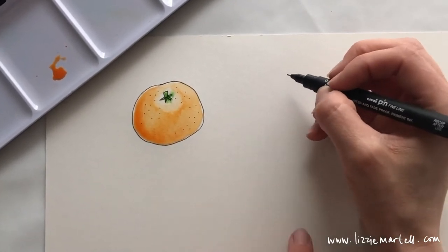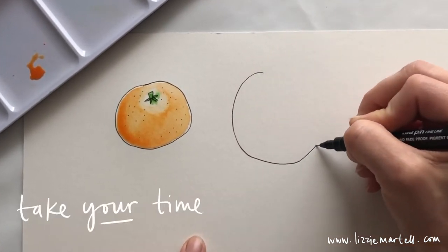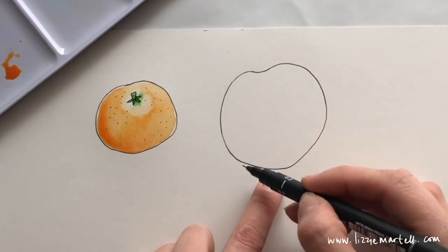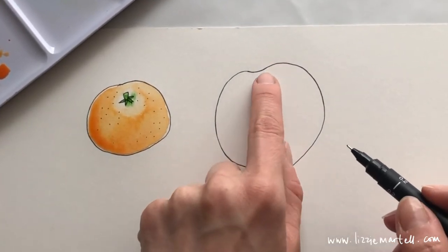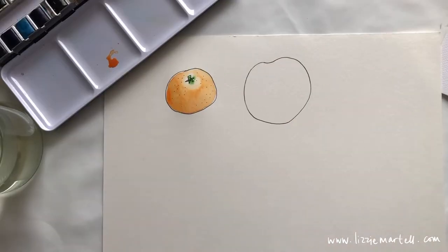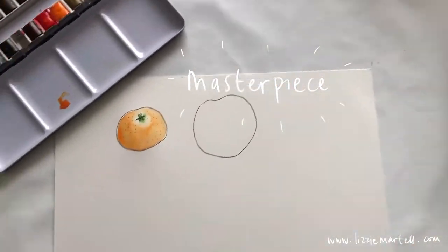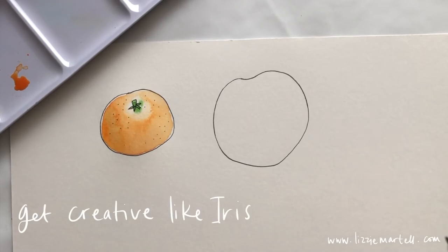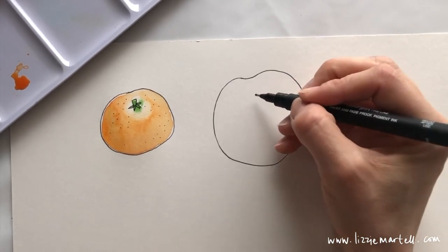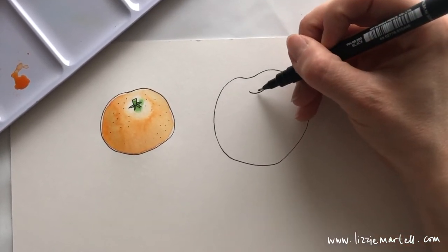For the apple, do a circle that's a little bit bigger than your satsuma — you can even add a little dip at the top. Then draw a small semicircle at the top of your apple, and then do a stem coming out of it. Apples have a beautiful stem.